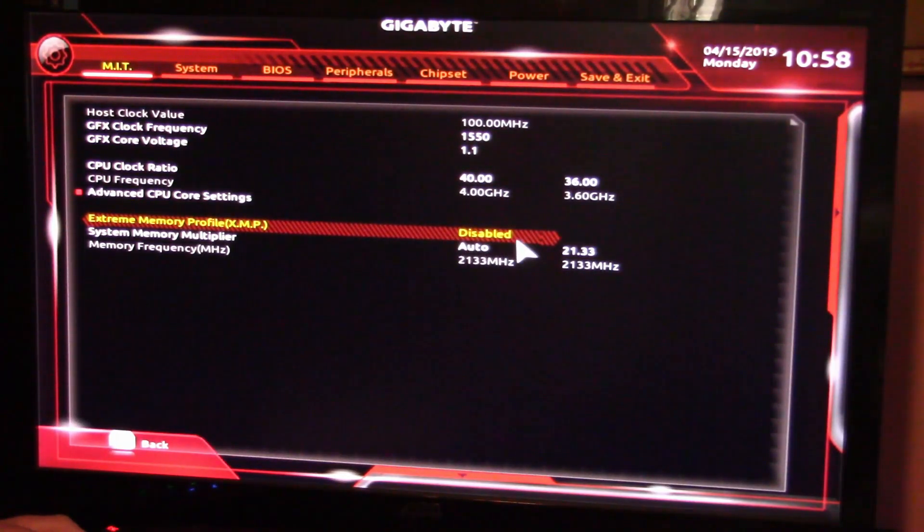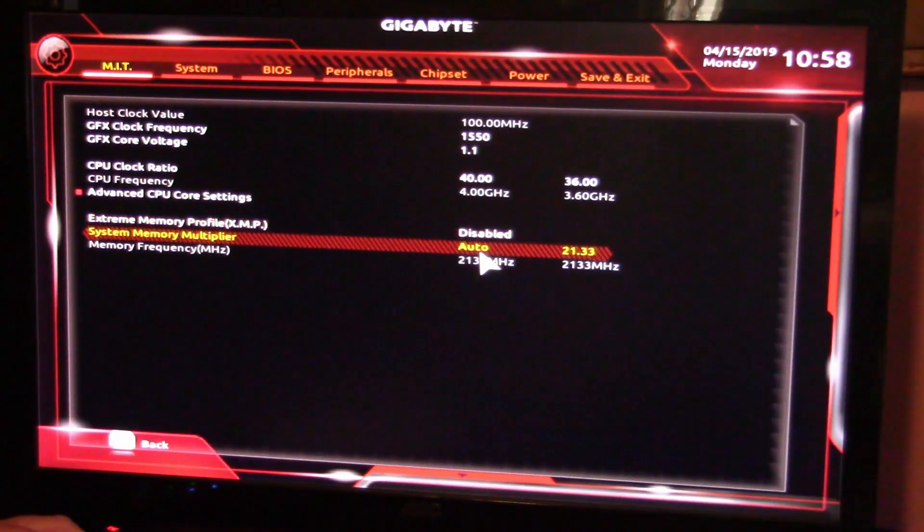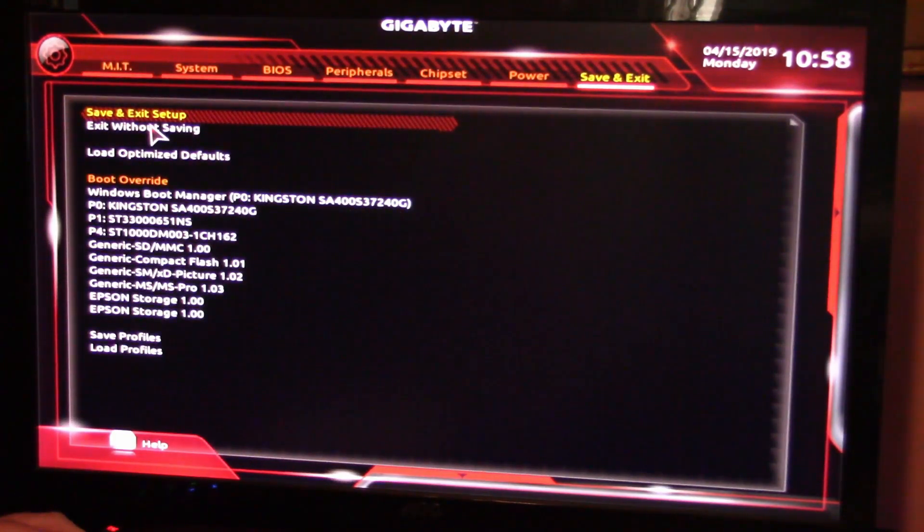Let's try to disable that - it goes down to 21.33. Let's try to take it to 33.00 and see what happens. That kicks it up to 3333 megahertz. Let's see if that does any good.